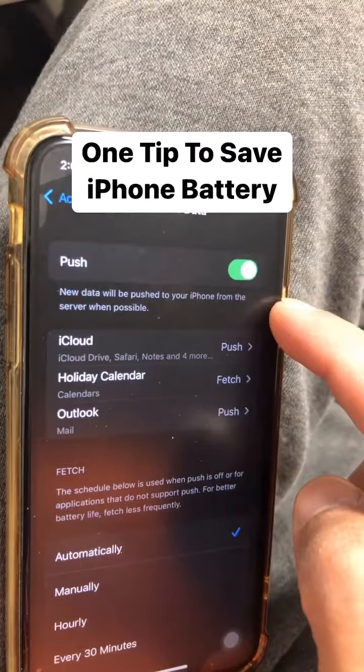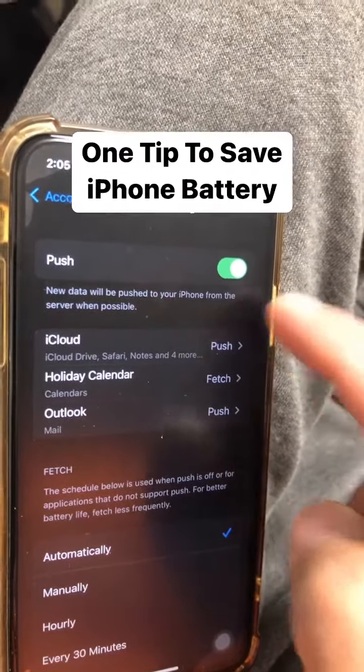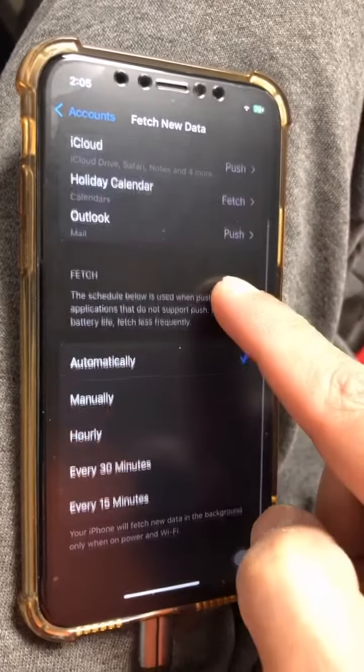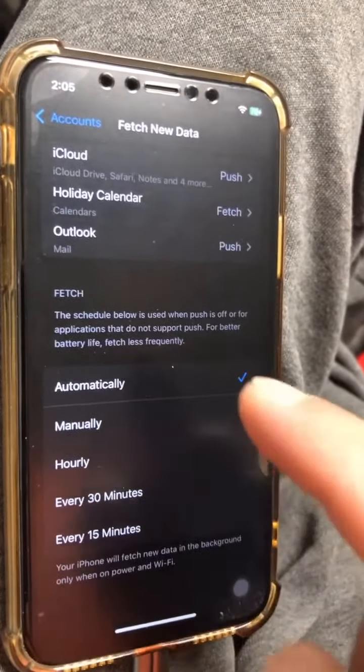Now if you have push turned on, this means the new data will be pushed to your iPhone from the server. But here's something really interesting — if you turn the push off, then the fetch will happen.